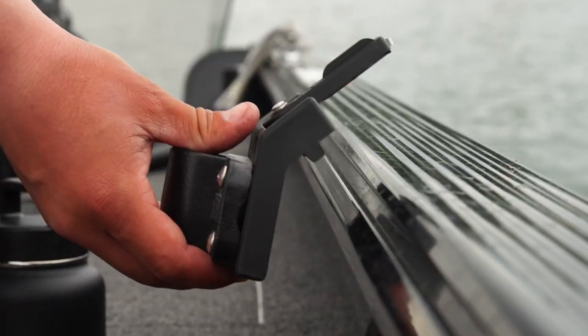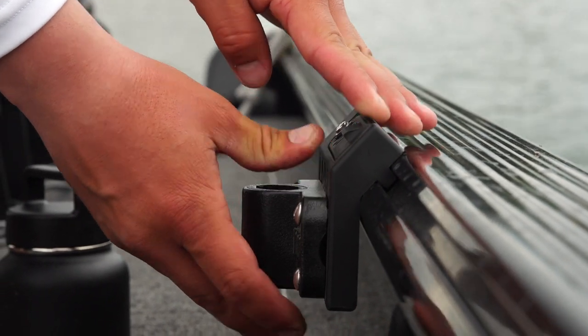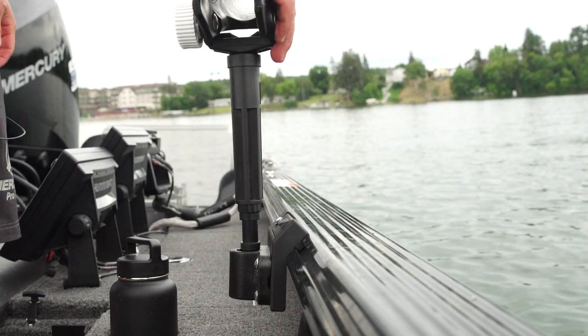Alright guys, if you're looking for something that's super fast and efficient and you might not want on the side of your boat at all times, this is the route to go. These brackets are super fast to take on and off so they don't have to be left on there all the time. Super fast, super efficient — and even I can do it, so it's easy.